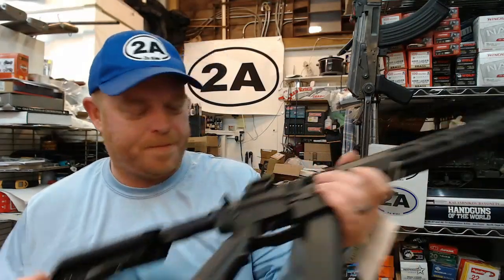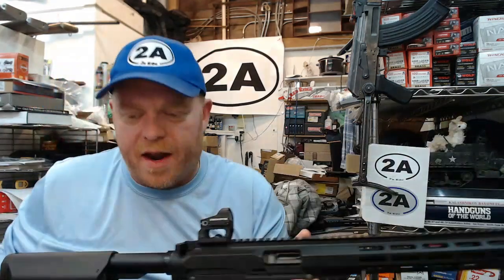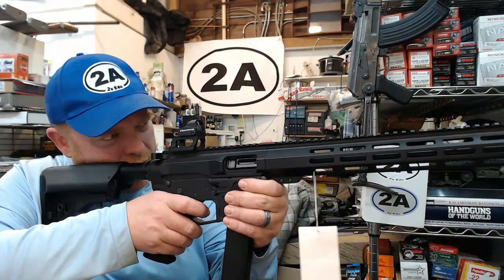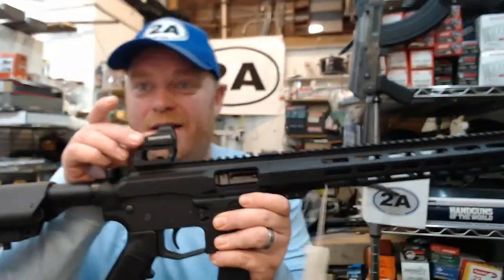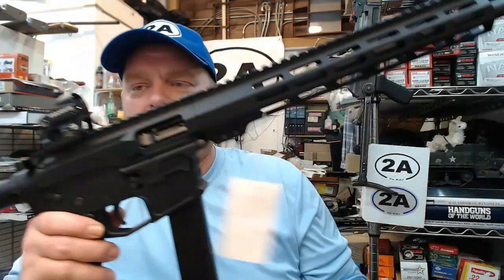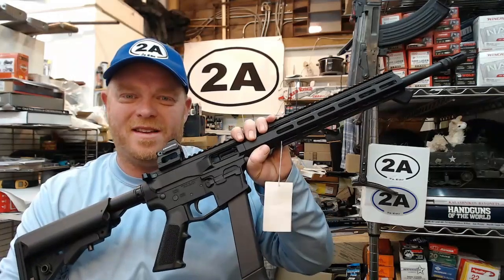I'm really liking this rifle on initial impressions. I like to do the initial review in the shop in a controlled environment and then follow up with a range session. The Swamp Fox Kingslayer optic on top looks like a nice pairing — you guys have been recommending it and I'll be able to give a review on that as well. Pro 2A Tactical — definitely excited to take this out. Thanks for watching and have a good one.